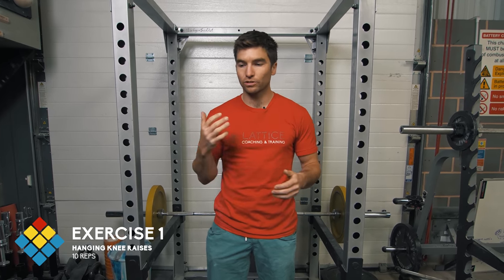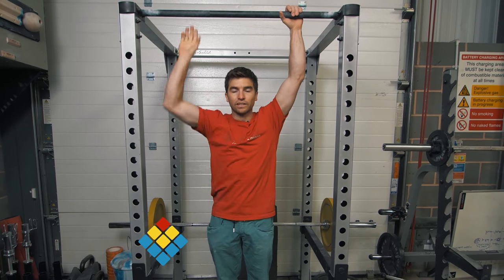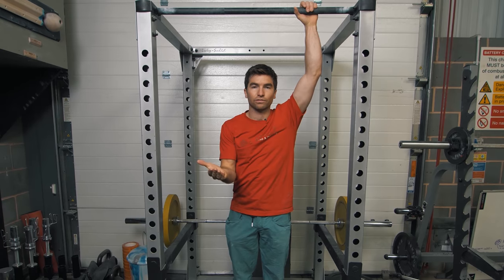The first exercise is hanging knee raises. We're going to do 10 repetitions of this, starting hanging from the bar and then lifting our knees to parallel to the floor.